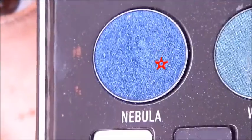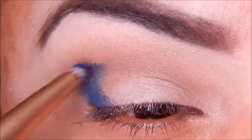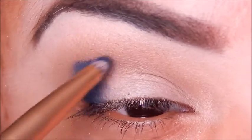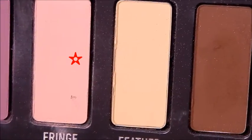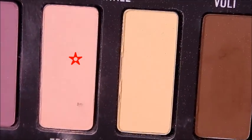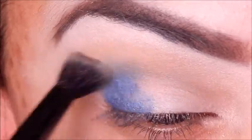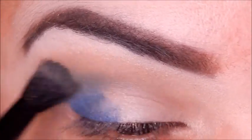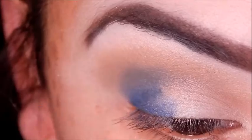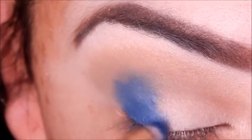Taking Nebula from the Kat Von D Matte Metal palette and pressing that on the outer corner using a brush from my Urban Decay Ultimate Basics palette. Then I'll take Fringe and buff the edges out using my Anastasia brush from the Modern Renaissance palette. I felt like it needed more blue, so I went in with Velour from the same Kat Von D palette, packing that on with the same brush.